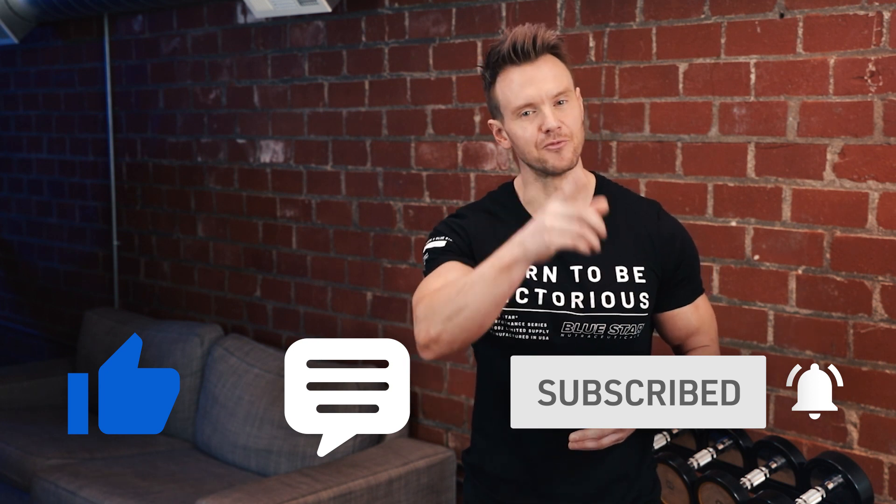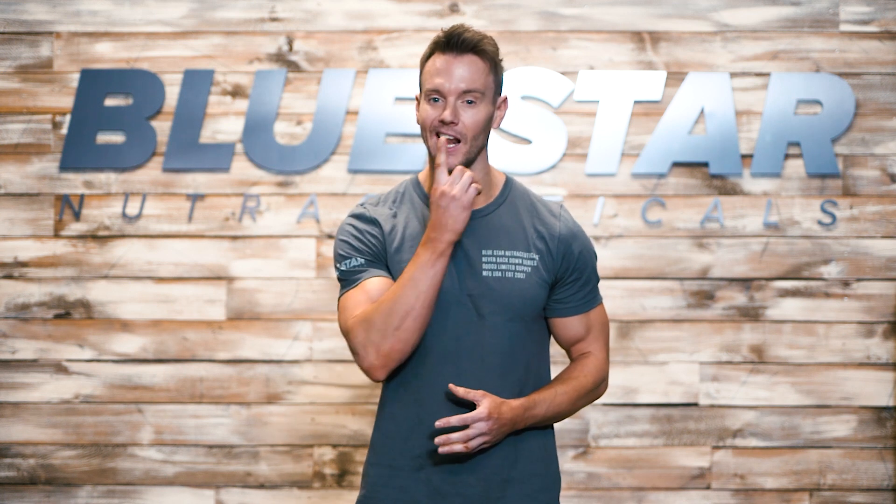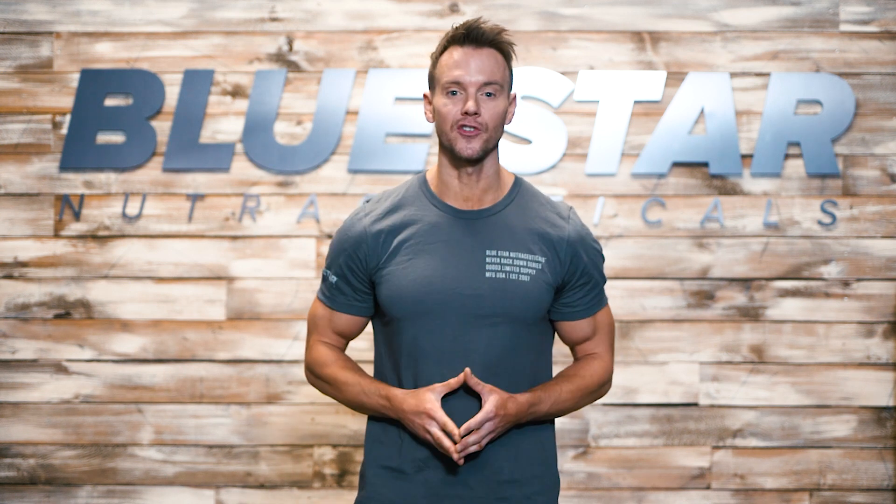Until next time, keep training hard. If you liked today's video and you'd like to see more, click the link here. Make sure you're subscribed so you never miss our brand new videos every week. And don't forget to stock up on Blade — click the link here to take advantage of today's special offer.